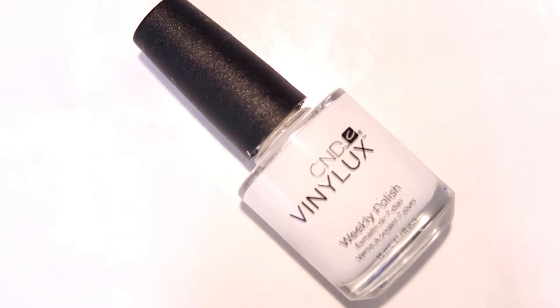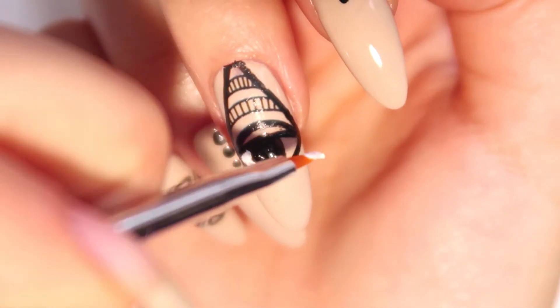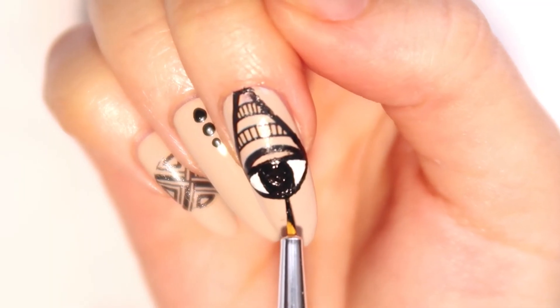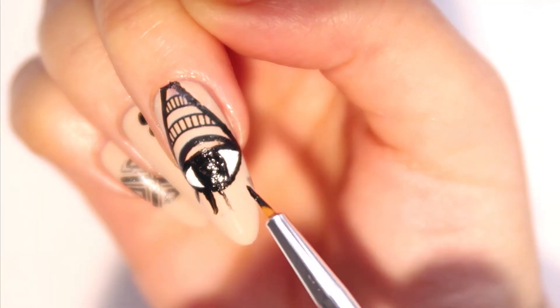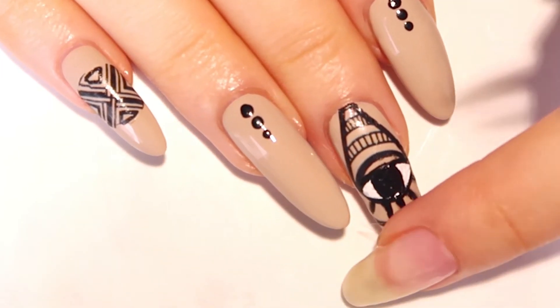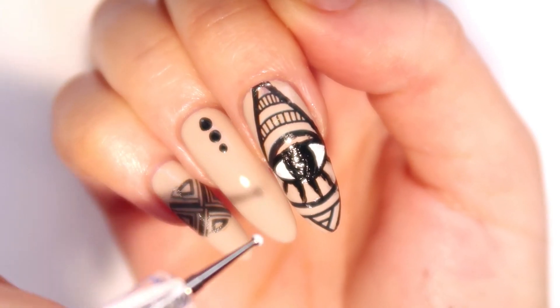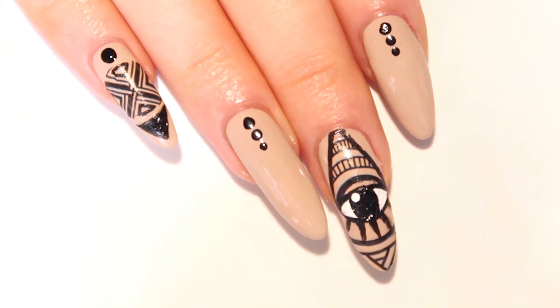Now dip into a white polish and fill in the two little triangles on each side of the eye. Roughly mark a couple lines underneath the eye — these will be our lashes — and go over them with a little brush until you're happy with the look. Finish up the design by adding a little triangle shape from the decals we were using earlier at the tip of the nail.